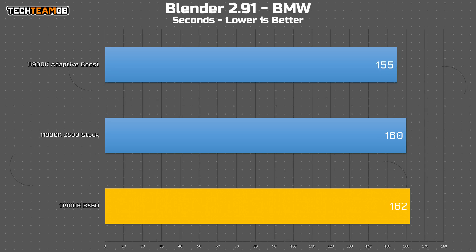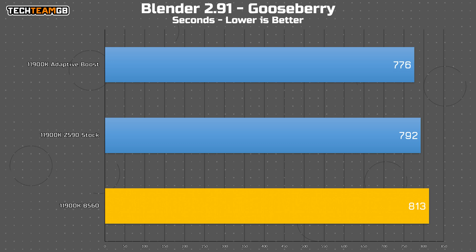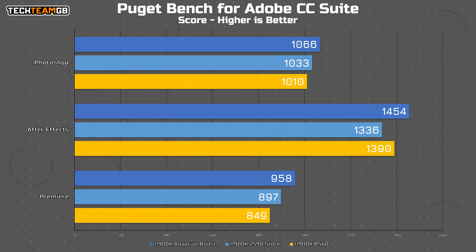In Blender's BMW scene, the B560 board took about two seconds longer to render - not a big deal, but worth considering. Comparing to Z590 with ABT enabled, that's seven seconds faster. In Gooseberry, it's a reasonable amount slower than even the stock figure - 21 seconds slower overall, and almost 40 seconds slower than with ABT enabled. In the Puget Bench suite for Adobe CC apps, it's actually pretty close to stock numbers, although with Adaptive Boost enabled you get around 10% more performance. So with this higher-end chip, you will see a difference from that missing feature.